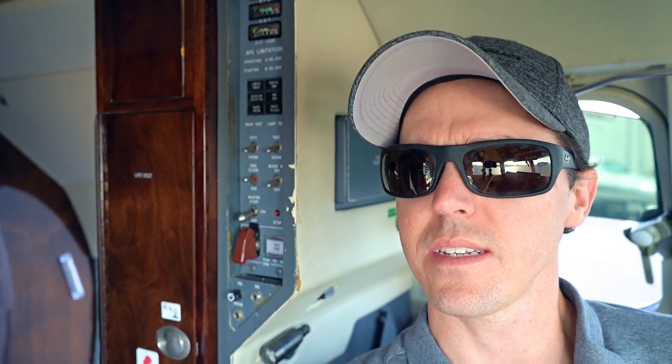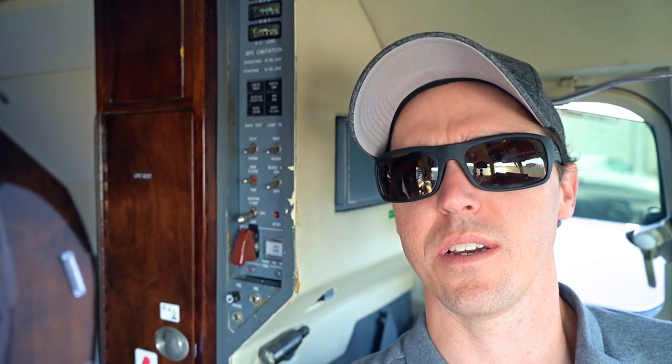Hey, what's going on guys? Sean here, living the corporate pilot life. I'm hanging out in the Hawker right now. I showed you guys a brief rundown of the airplane last week — the cockpit — and a few people mentioned that I failed to show you guys the APU panel, and they're exactly right. I just walked right past it and didn't show it, so I figured I'd show that to you guys here today. I don't need to start it up, so I'm not going to do that.